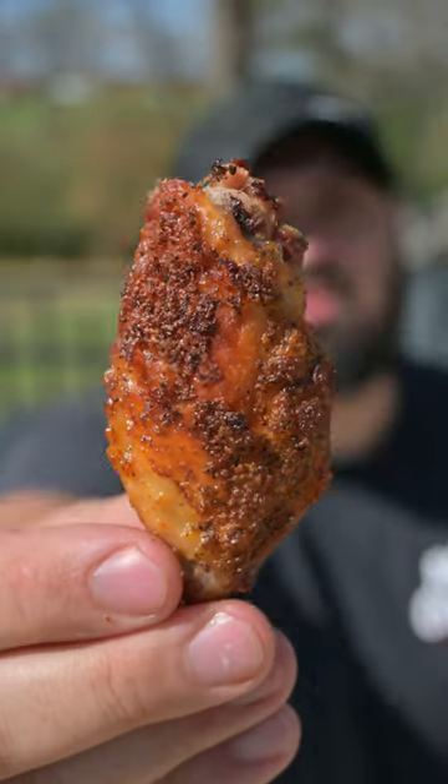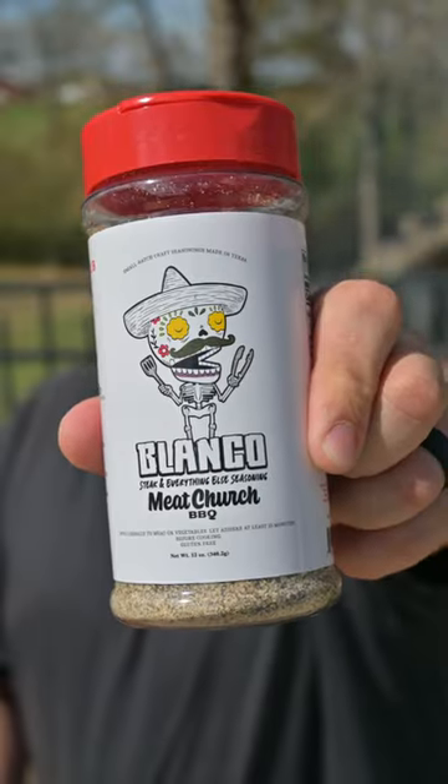Yeah, buddy, I'm about to make you hungry. We're making Buffalo Ranch wings using Meat Church's new Blanco Rub.